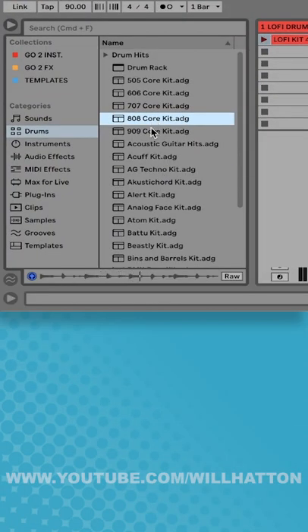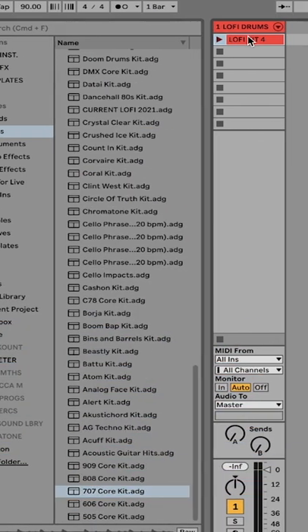Do you wish you could preview your custom-made drum racks the same way you could preview Ableton's default drum sounds? There is a way.